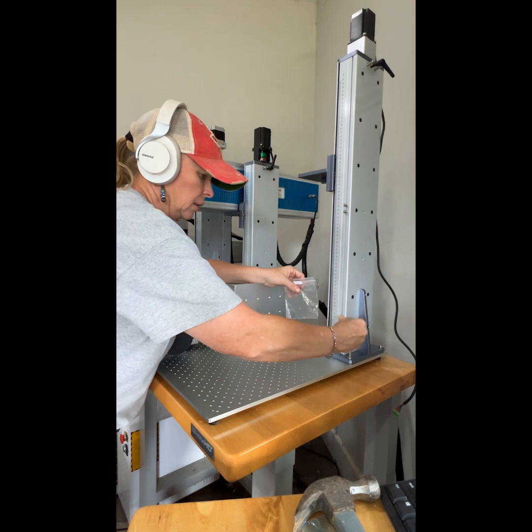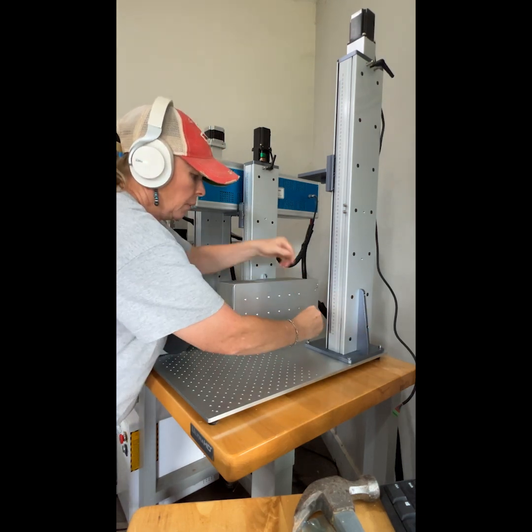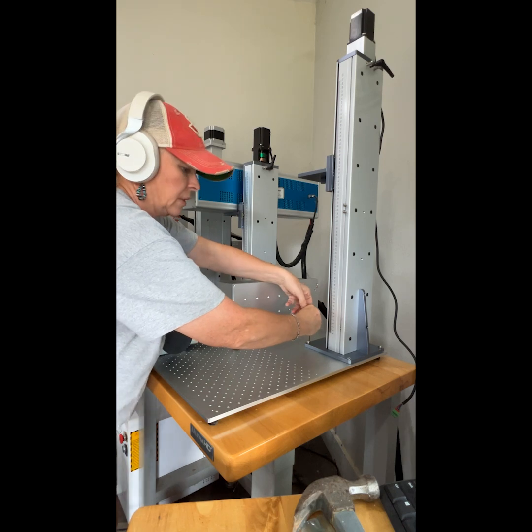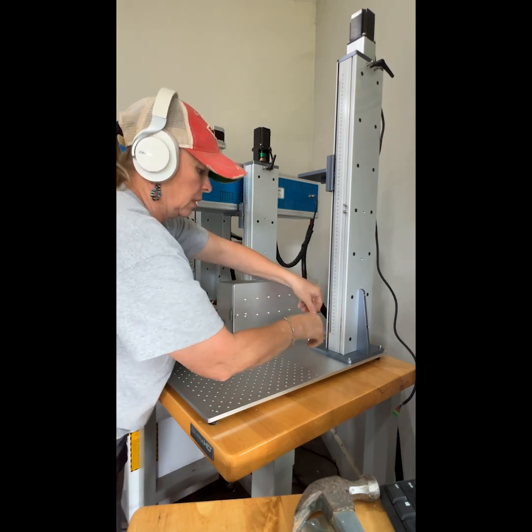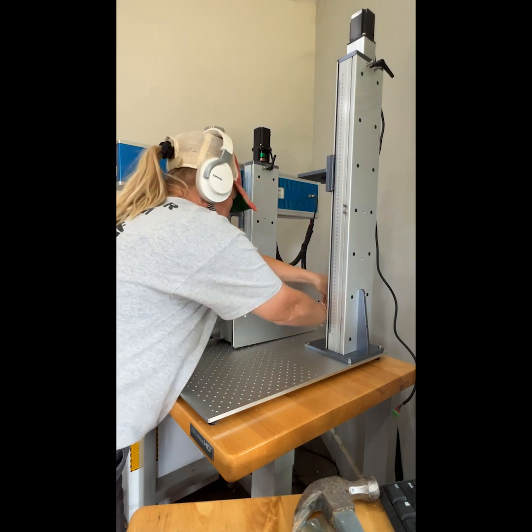For me, this is how I like to do my Gabo installs — I typically do the tower first, and then I'll lift the source up. Some people may connect the two together and then lift the whole source-tower assembly. I guess it's personal preference.